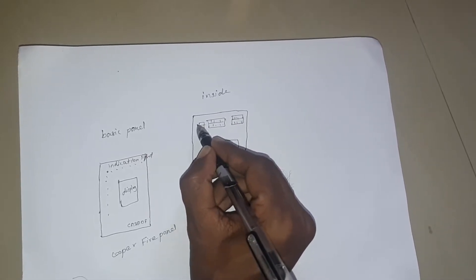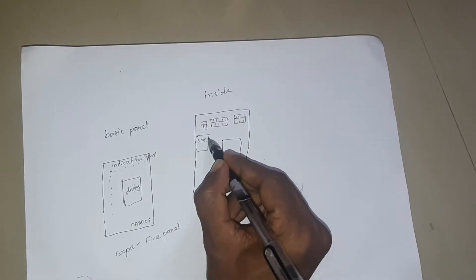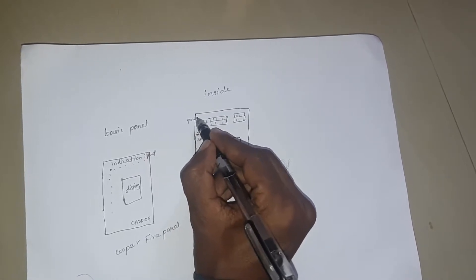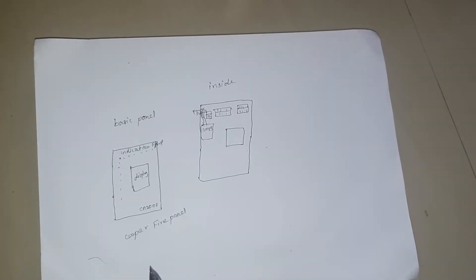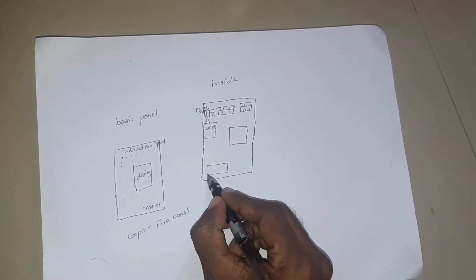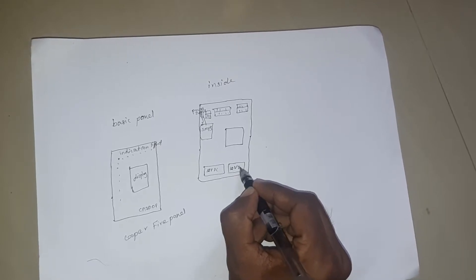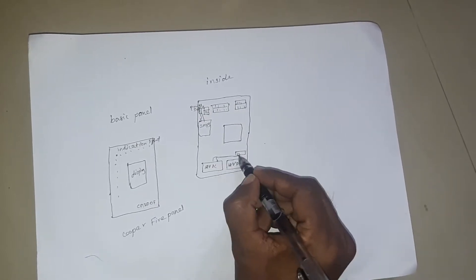This is a network connection, this is a power supply, and there are 2 batteries — 12 volts each — so one is the power supply.